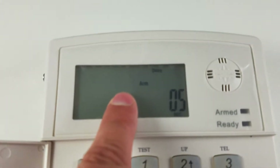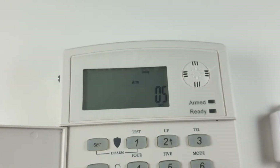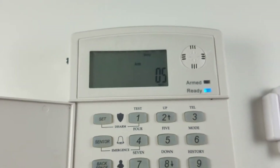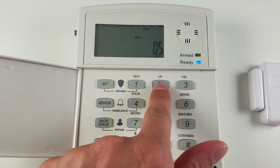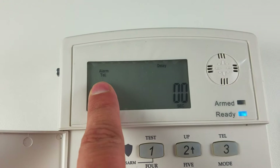Alright, so we have an arm delay of five seconds, or your exit delay. To change your entry delay for when you come back home to turn the alarm off so you have some time, press the two button to go up and it will say alarm entry delay.